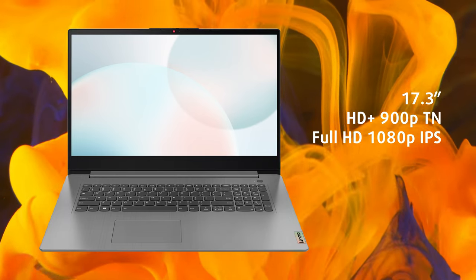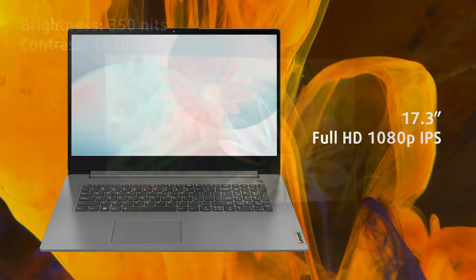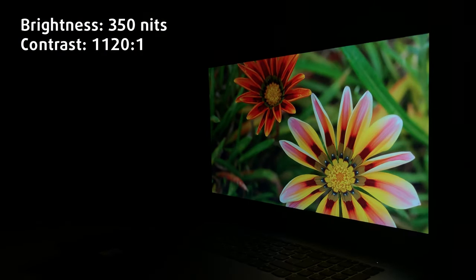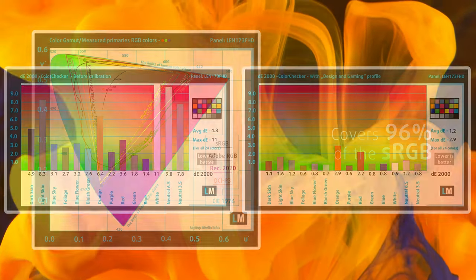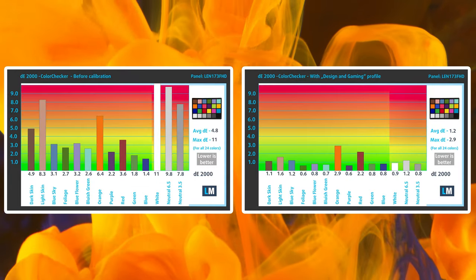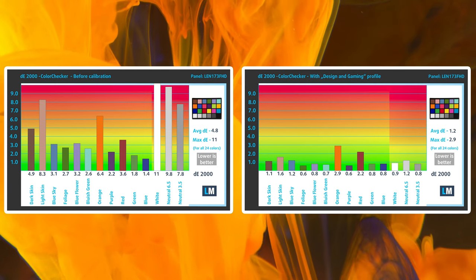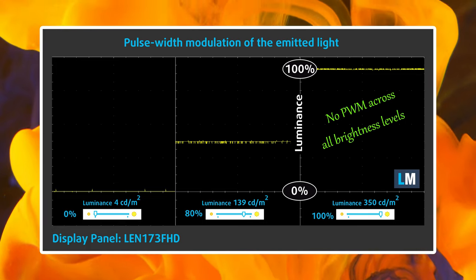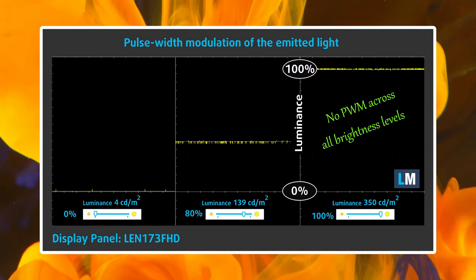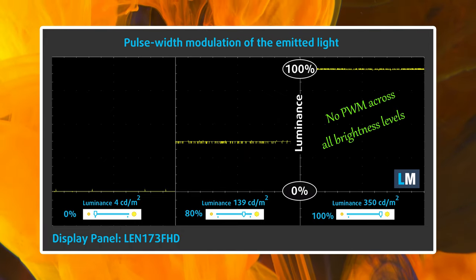This is where the laptop shines, as the large 17.3-inch Full HD IPS panel shows a peak brightness of 350 nits, as well as 96% sRGB coverage and great color accuracy once we use our design and gaming profile, which lowers the Delta E value down to 1.2. It also shows no PWM usage, so you're safe if you use it for longer durations. We'll link all of our display profiles in the description below.